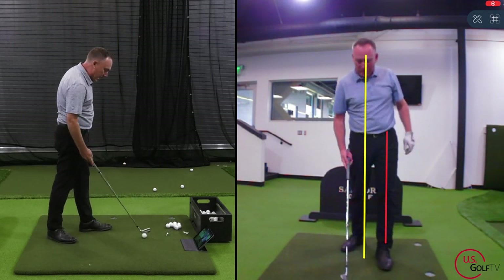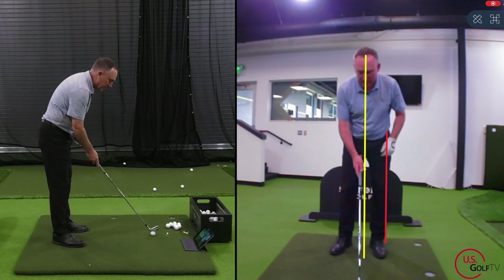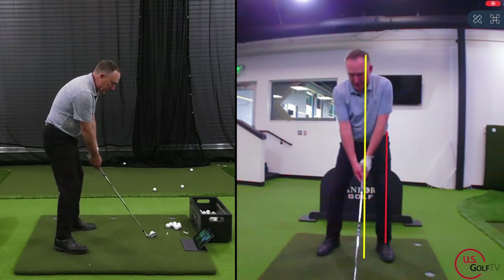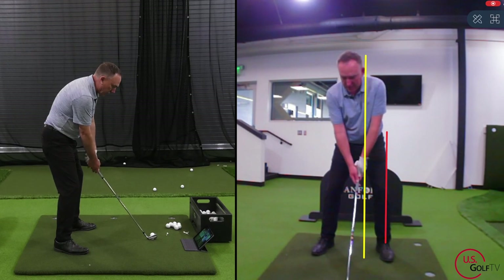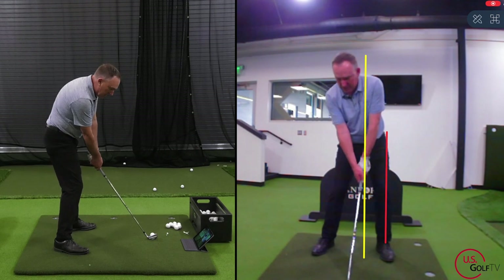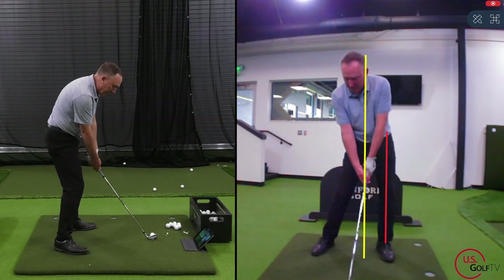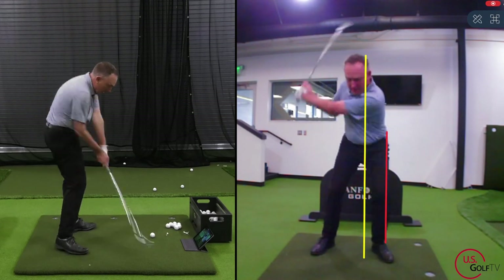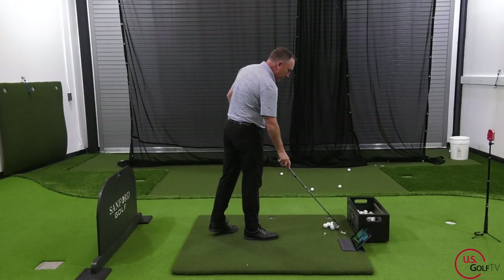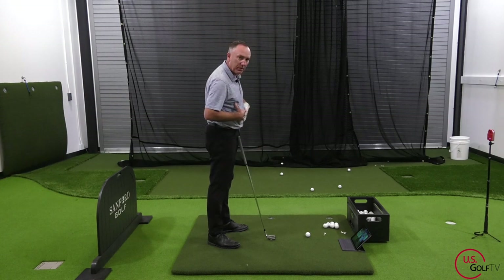When you're training that lower body and upper body combo, that's how you want to train it. Get set, do a couple of rehearsals — lower body, upper body combo — get the feel, and then replicate it. That's a little bit about where the lower body should be and where the upper body should be.